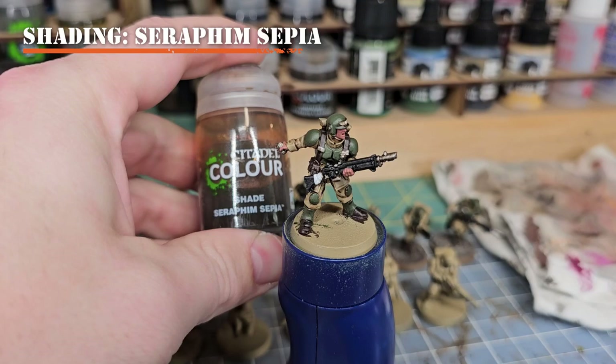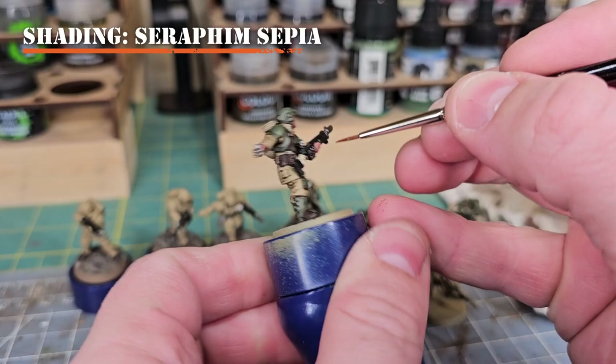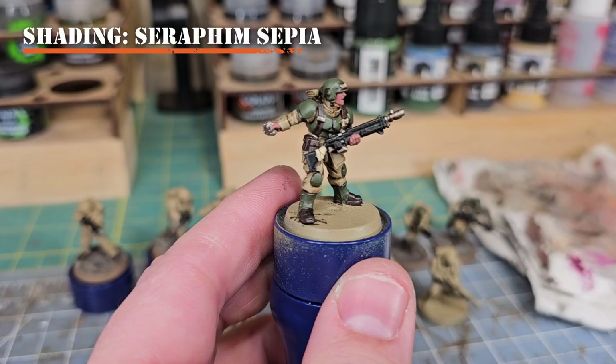Our next shade is Seraphim Sepia — a sepia wash we'll use to make things look dirtier. I'll apply this to the fabric around the butt of the weapon, and on other details painted white that are more fabric, cardboard, or paper based rather than Imperial symbols. It creates a nice overall wash across the white fabric on the butt of the weapon.